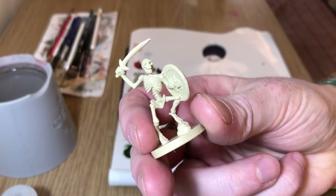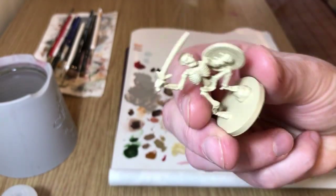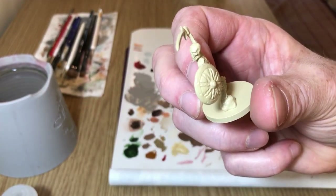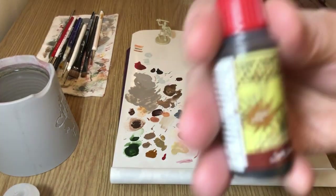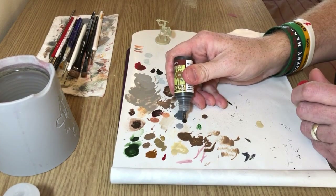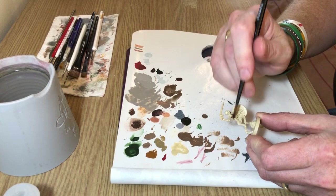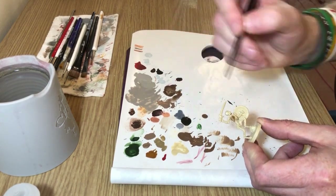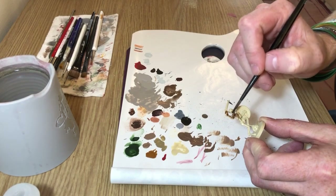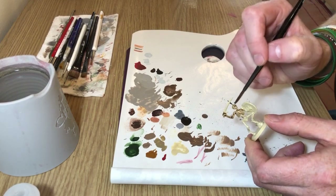To start with, I've given the model a base coat of Skeleton Bone — I used the Skeleton Bone spray from Army Painter. Then we have Army Painter Soft Tone, and we're going to wash the entire model with this. It will go into the recesses and make the details on the miniature pop. You don't need to be too fussy about it — just slosh it all around and make sure it gets into the eye recesses and things like that.